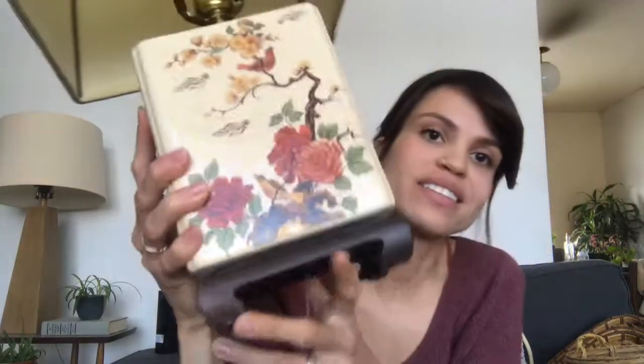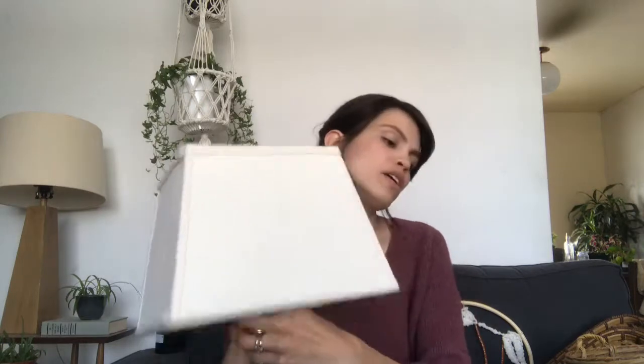Next I want to show you this really cool lamp that I got and I'm in love with. Just the cutest pattern — birds on it. It's just gorgeous, with the original shade. The socket needs to be replaced, either by me or by you. I'm not sure yet — I'll probably just do it. I'm going to have someone look at it because it was a little bit loose, and I just want to make sure it's all safe, because it is an old lamp.